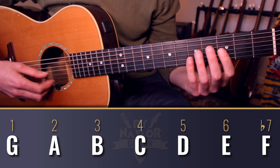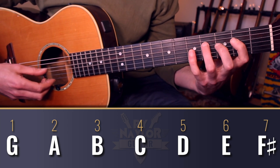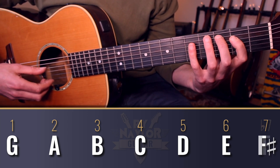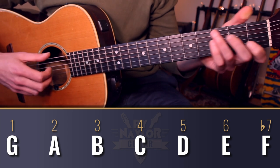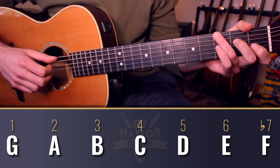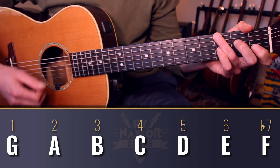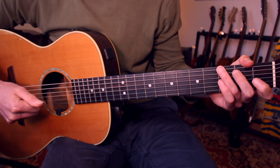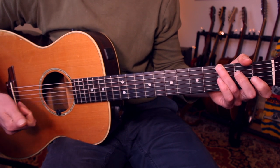Mixolydian differs from the major scale in that the seventh scale degree is flattened. In G major we would expect an F sharp, but here we have — thanks to that F chord — an F natural. So this is G Mixolydian. And on that basis, if you want to do a little improvising over this progression, you can do so with the G Mixolydian scale.